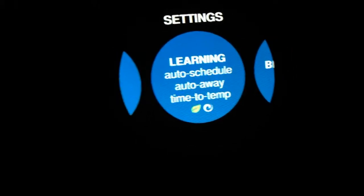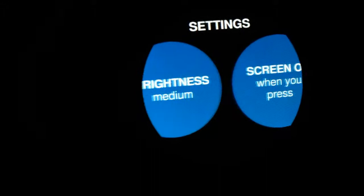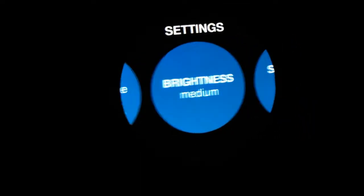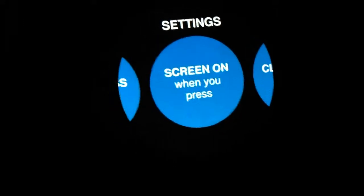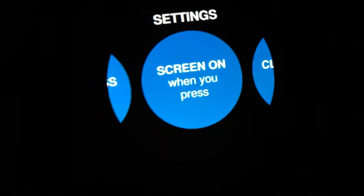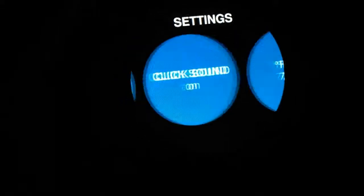Learning — which you'll learn, this thermostat learns. Brightness, set on medium. The screen — you could set it so when you pass by it turns on, or when you click it, or when you press it. And there's the click sound.